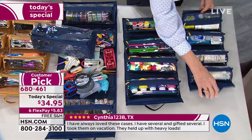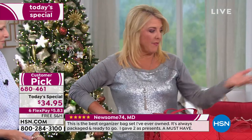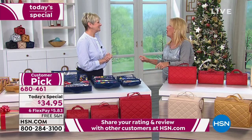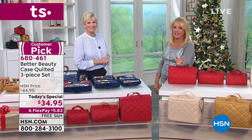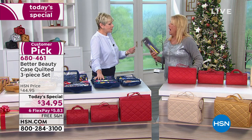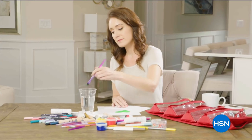A dear friend of mine — her husband's under a lot of treatment now and she's going back and forth to the hospital. This would be the perfect gift for her, because she has it all ready and doesn't have to go everywhere to find the stuff. Have it all in one place — when it's time to go, you go. You may get this box home and then find opportunity, opportunity, opportunity, because it's going to lend itself to whatever you have.